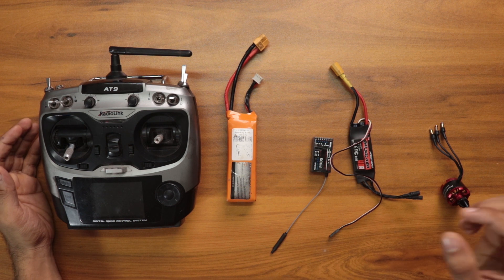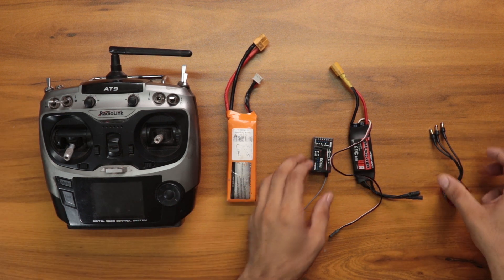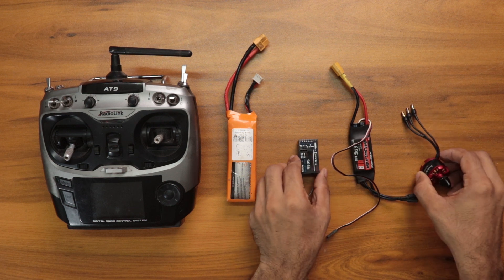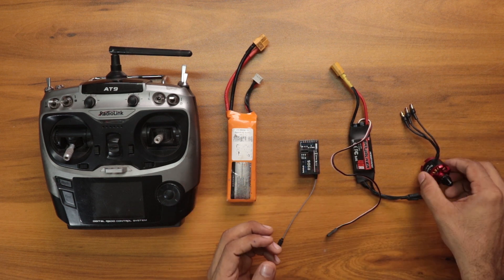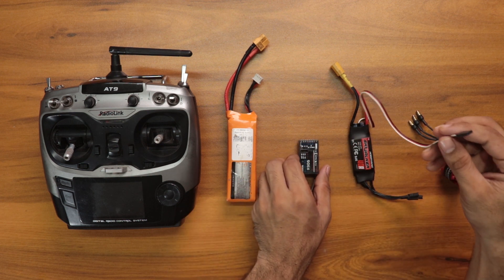The calibration is quite simple, I will show how to do that. There are many ways to program an ESC — we can use an ESC programming card, a flight control board, or simply by using a receiver and a motor. In this method we are using the beep sound from the motor for programming.